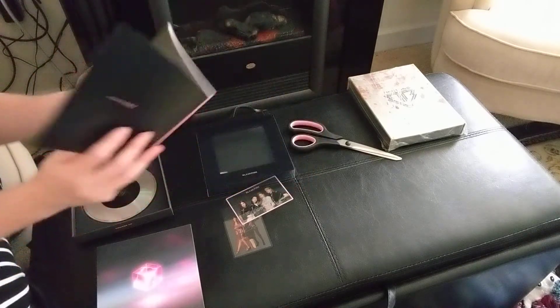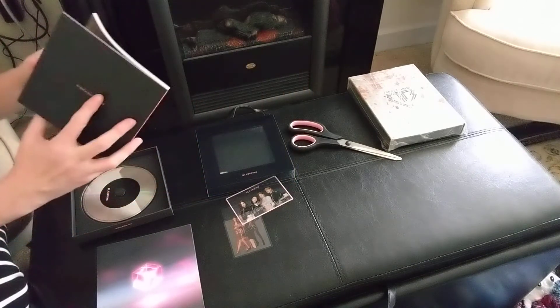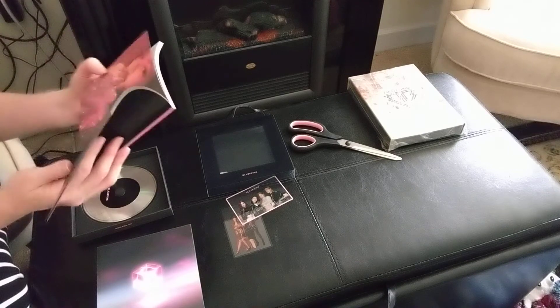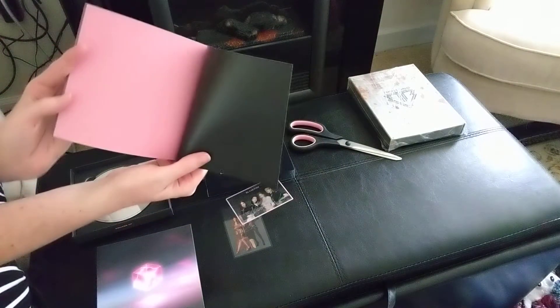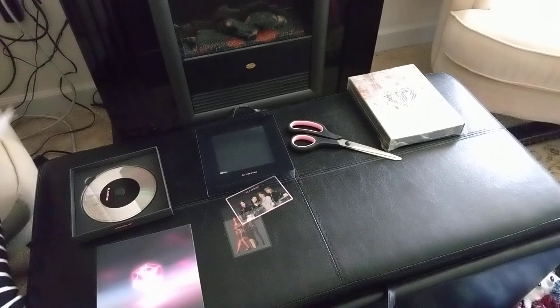This is Lisa — she's so pretty. I think Jennie's pretty too. Actually all four of them are pretty. Black page, black and pink. First mini album, Square Up.